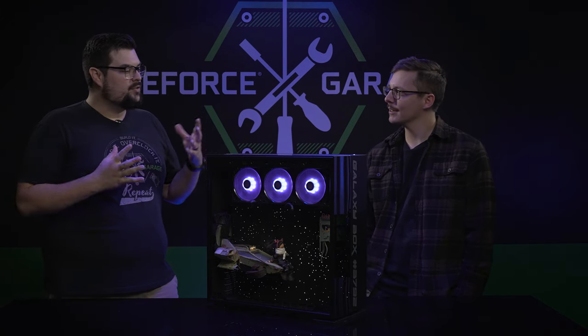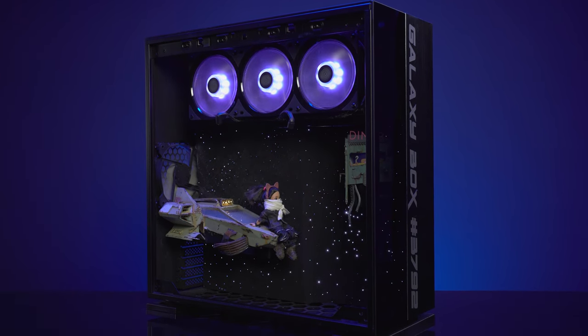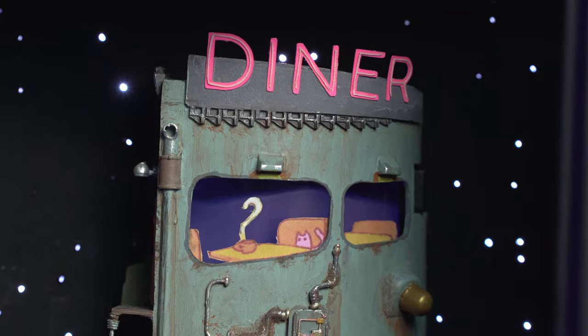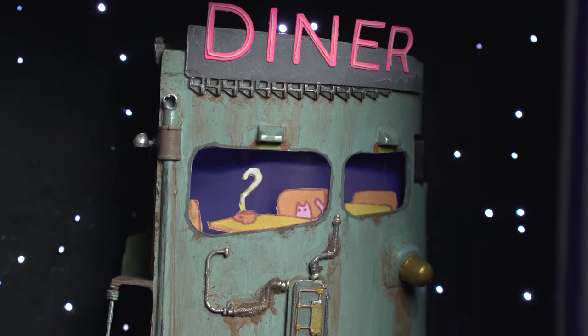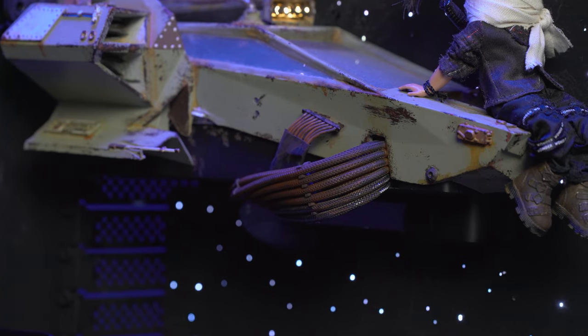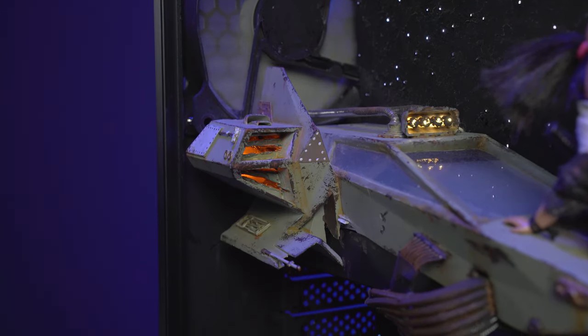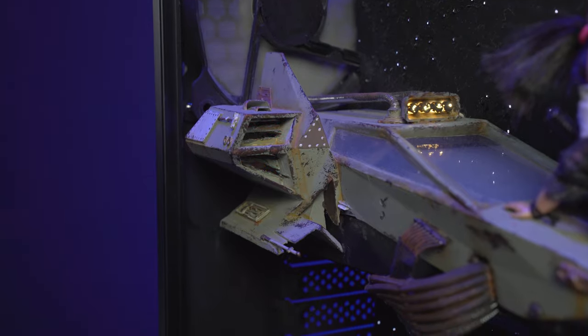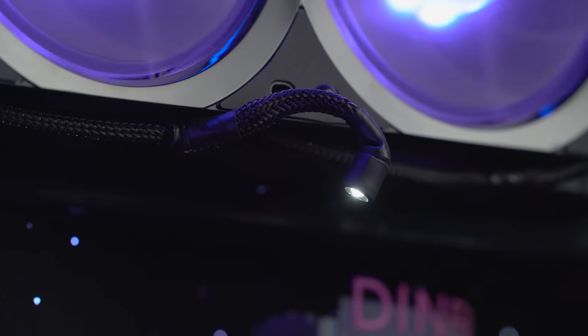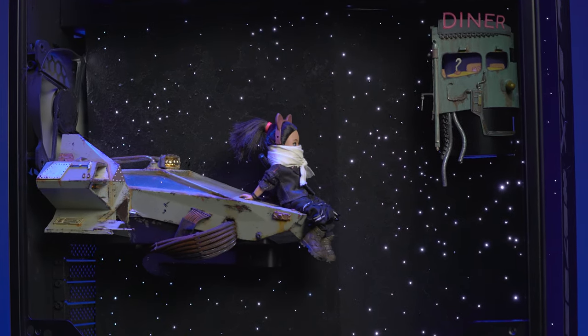Are there any little easter eggs or tiny details that someone just passing by might miss? Yeah — there's a little cat in the diner sipping a cappuccino if you look through the window. The ship's exhaust pipes are the actual power cord going in. In its engine there are blinking lights to give some movement, and there are also little spotlights that run across the top of the build to shine on the specific parts of the scene I want to draw attention to.